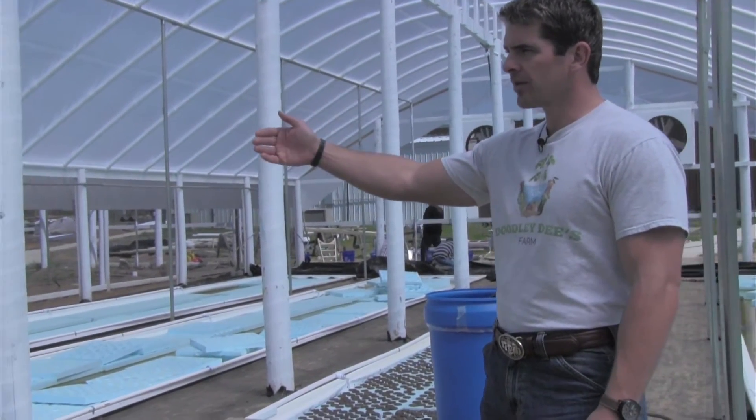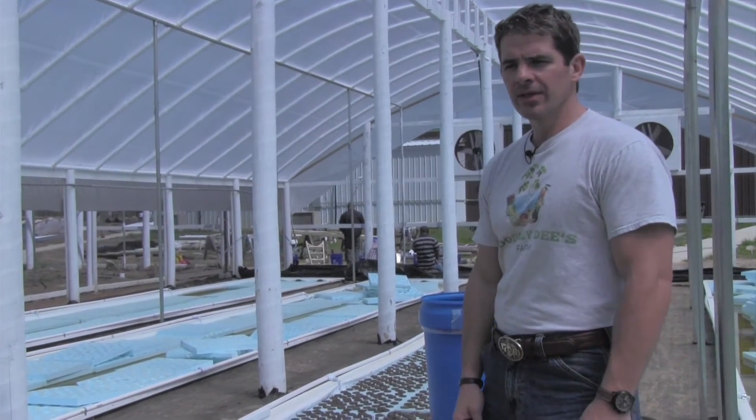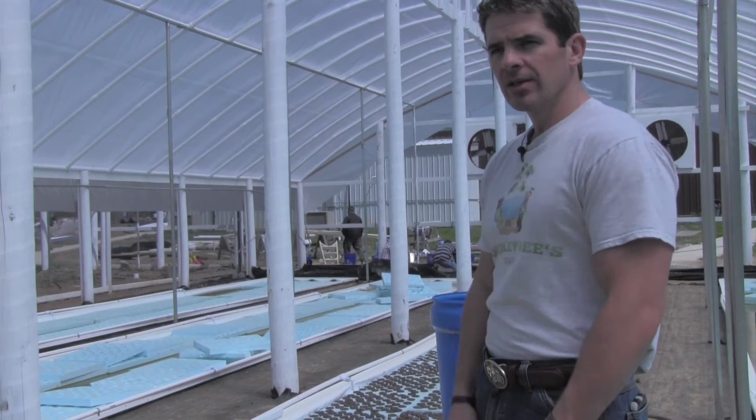That'll be the same for the next greenhouse, and the two greenhouses on the other side are about 20 feet larger or longer, so we'll be able to have significantly more in there.